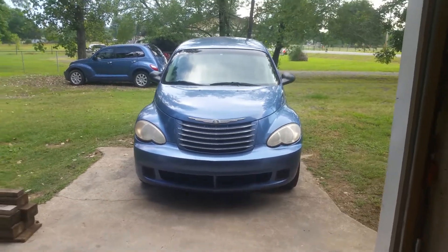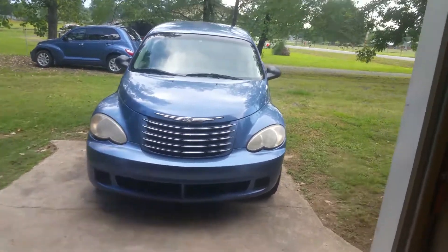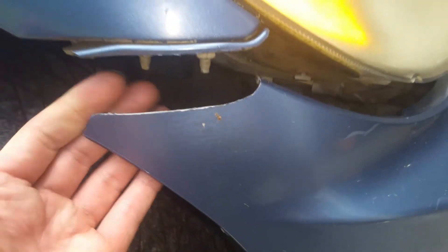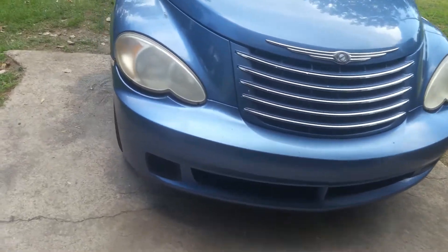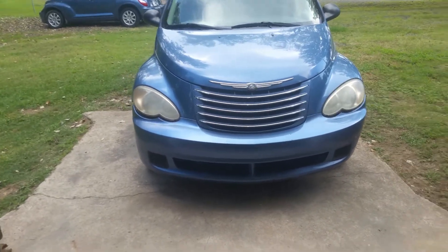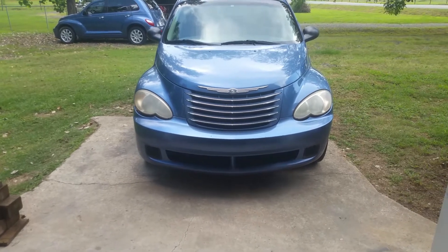I'm working on my 2007 PT Cruiser and we're going to be fixing the bumper over here on the passenger side. It is broken — if you've ever hit anything, you can see this side is fine but this side has hit a curb and broken down, just hanging down here. These bumpers are quite expensive, so we're going to fix this and put it back together. It's definitely a lot better than spending $300-$500 for one of these bumpers when it's otherwise in good condition.